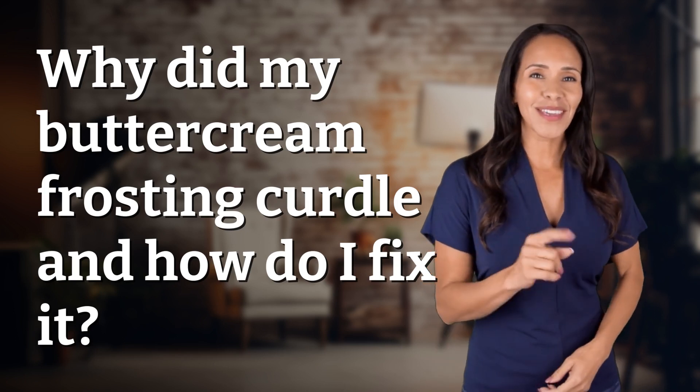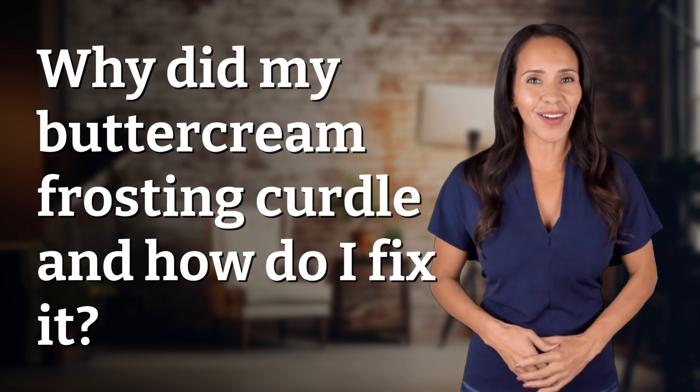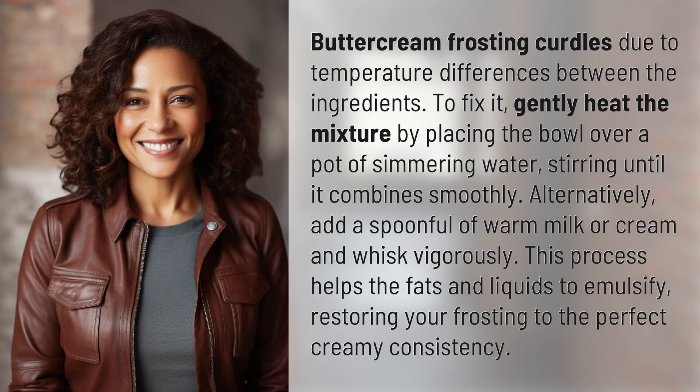Rapid fire answers coming your way — what's today's burning question? Let's find out. Buttercream frosting curdles due to temperature differences between the ingredients.